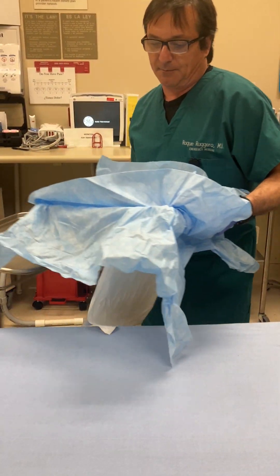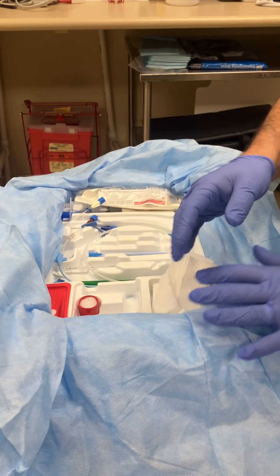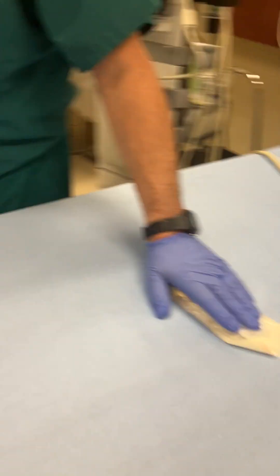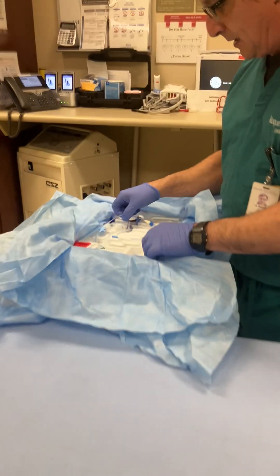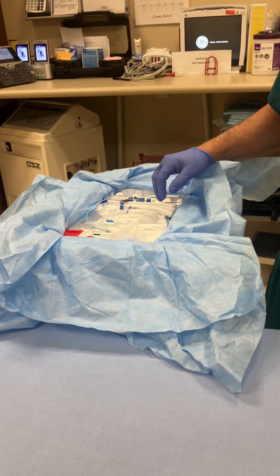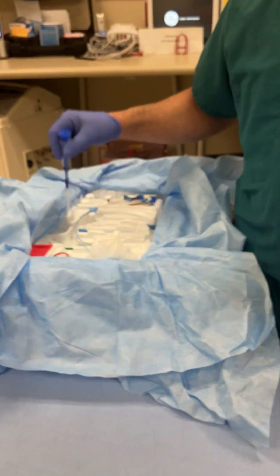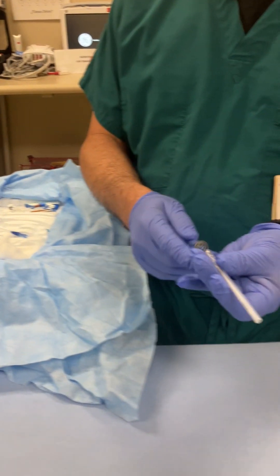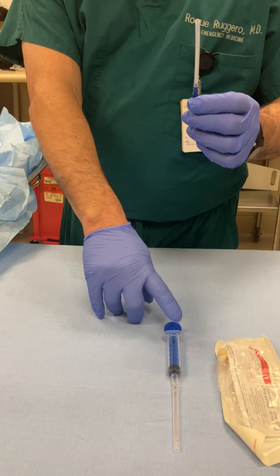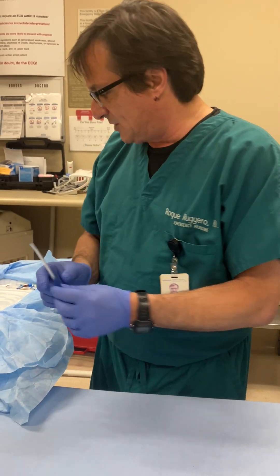I'm going to place the equipment here. I usually keep things in the tray until I need them, but I'll take things out so you can see what we're doing. We're going to start by using chloroprep to clean the skin. If the patient was awake and conscious, we might use lidocaine as well. The first thing is the introducer needle, which is a large gauge needle. At the end, I'll explain how instead of using an introducer needle, there's also the option of using a catheter to place the central line, and the technique is just a little bit different.